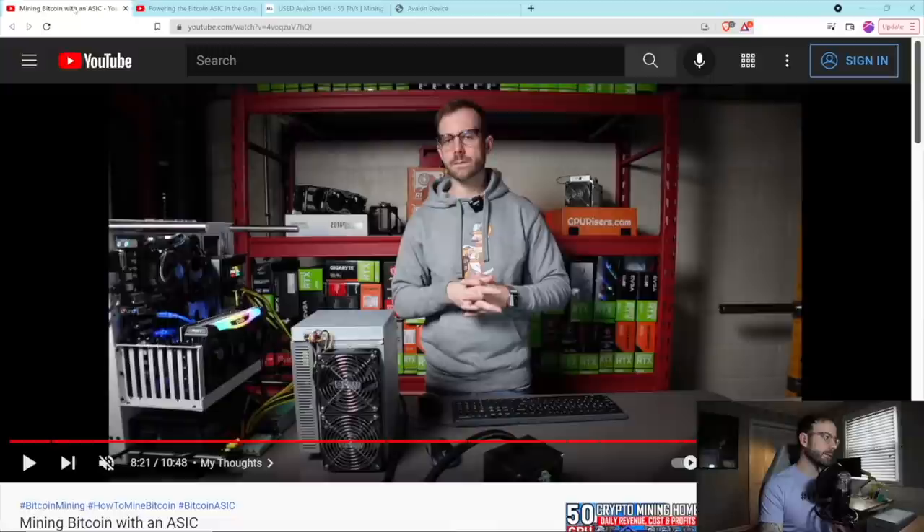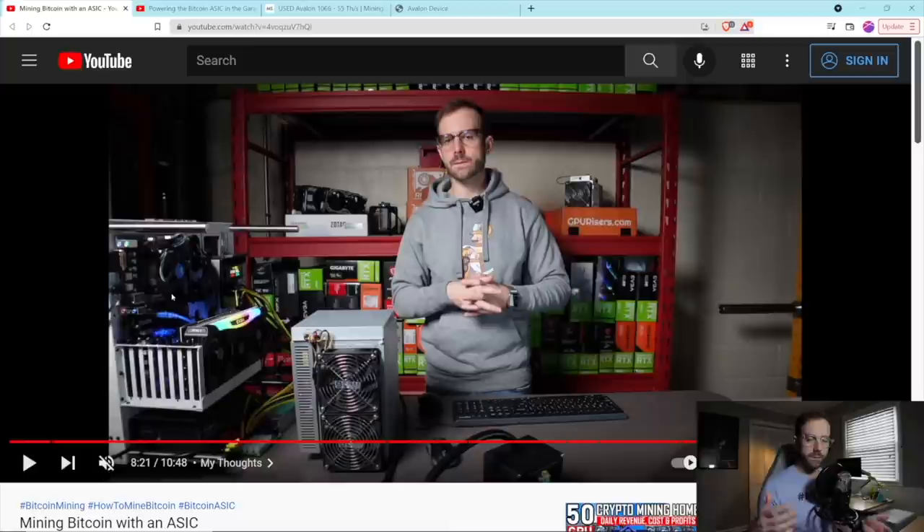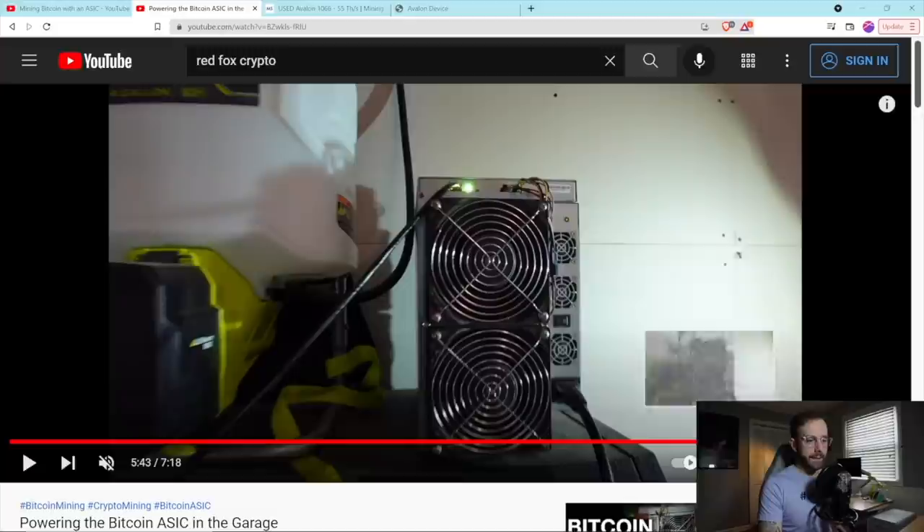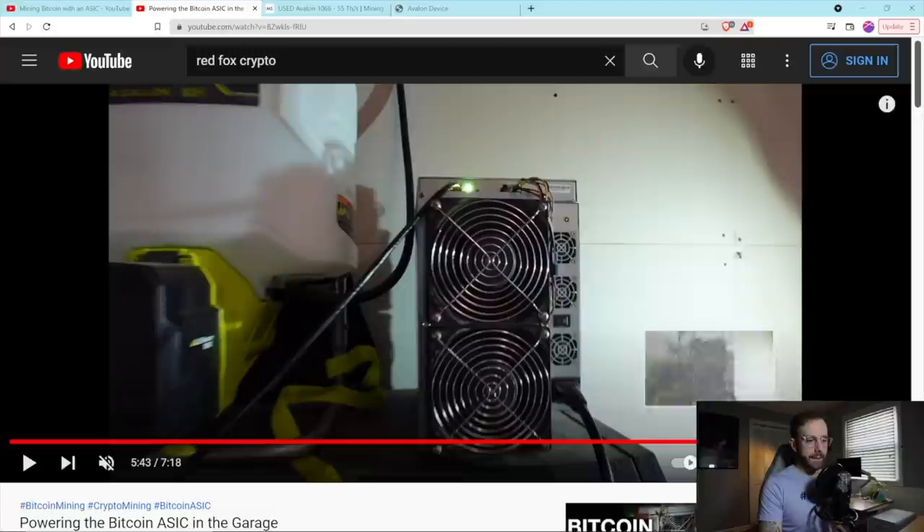If you need anything ASIC related, reach out to Chris over at Mining Syndicate and he will be able to help you out. I made a video just getting it set up for the first time, but I knew it could not stay in the basement — it was just too loud, too much heat, too much power. So almost a month ago to the day, I decided to get the ASIC set up instead in the garage. There it is mining in my garage, and that's exactly still where it is.